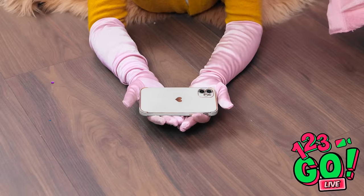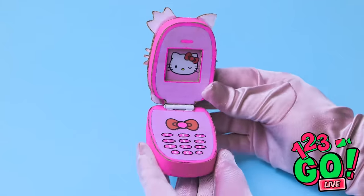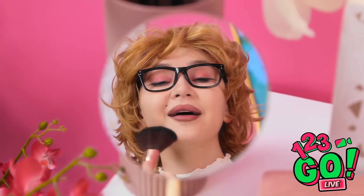Being a parent is tough. We get it. But we're here to help. We've come up with some amazing hacks to make life easier. There's no need to thank us — it's just what we do. I love this shade of blusher.